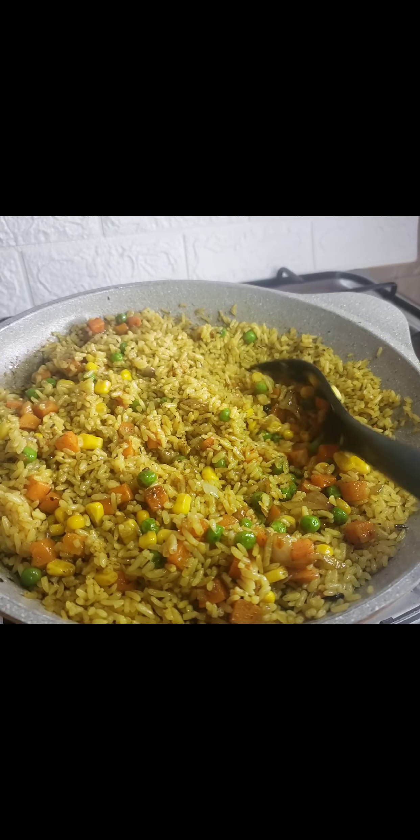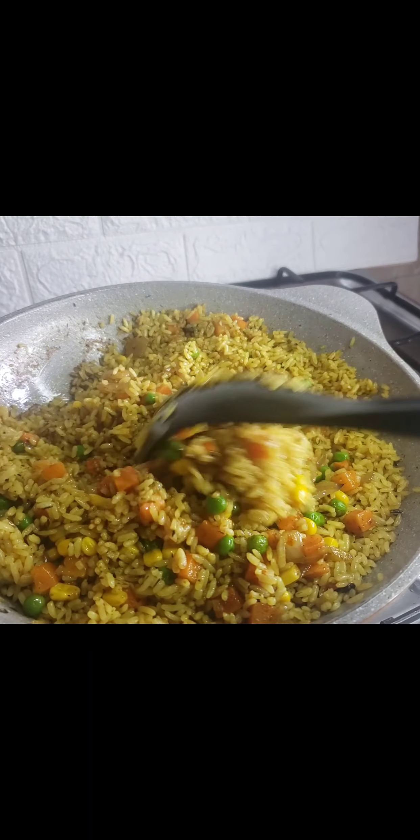Hi guys, welcome to my channel. Today I'll be showing you how I made this delicious fried rice.